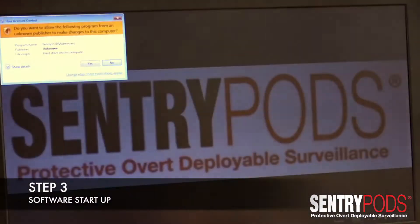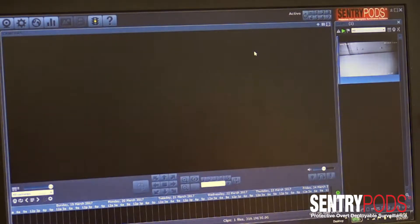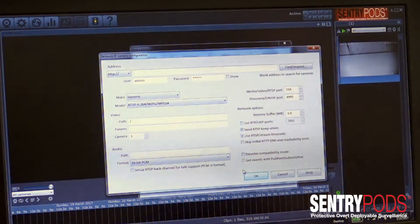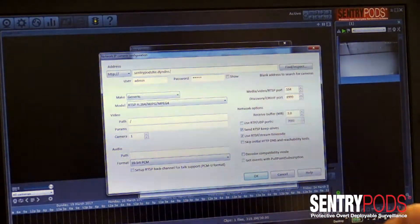We're now demonstrating opening the Sentry Pods VMS — the Sentry Pods Remote VMS software. From the point of opening the software, this is how the software opens. We're going to demonstrate how to onboard a Sentry Pods once you unpackage it out of the box. You want to click on the Add button, then click OK. Here you want to use the DNS name that we give you — it's on the configuration sheet inside the packaging of the Sentry Pods.